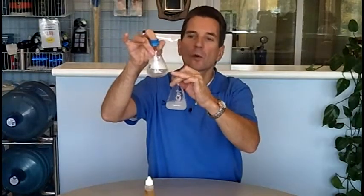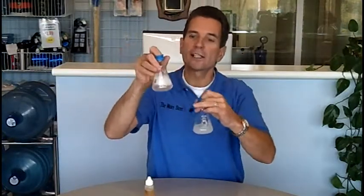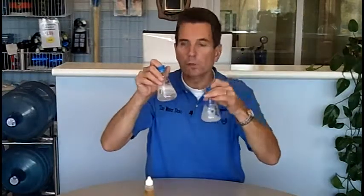Whereas in this one the water is still quite clear, but there's lots of suds. And that's because this is soft water — there's no hard water in here. So it's allowing the soap to do a great job of creating suds and to perform its cleaning action.